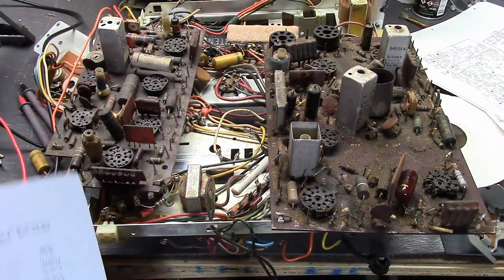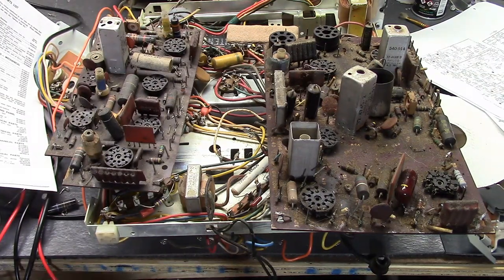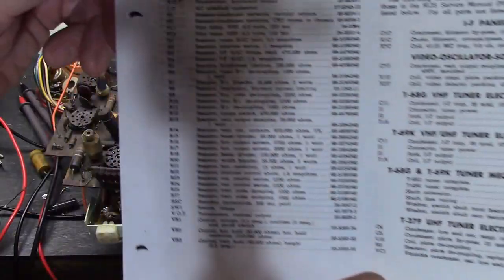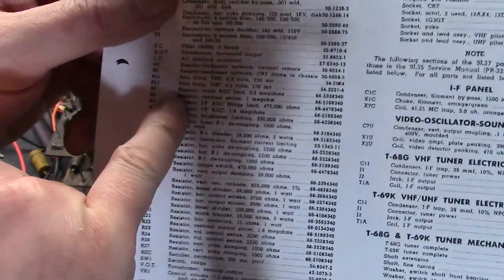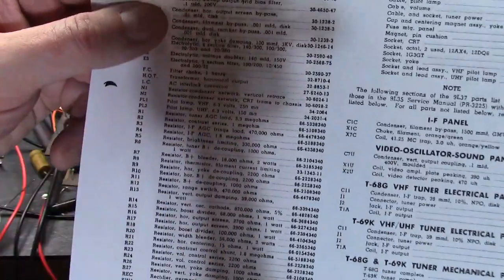I see people posting questions online saying, 'Hey, what parts should I use to replace R1?' R1 where? What part of the set and what parts list are you going off of? For example, R1 — resistor, tuner AGC load — is 3.3 megaohms. Okay, we know it's 3.3 megaohms, but what else? Resistors also have a wattage rating. And what material is it made out of?